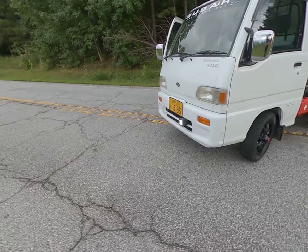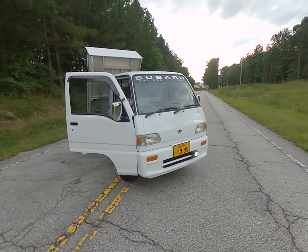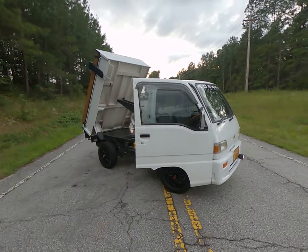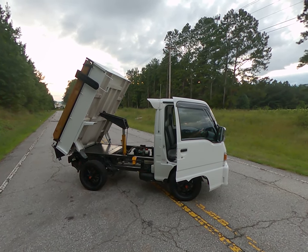There's the always-on LED for a little added safety. That is the walk-around of the 1995 Sambar supercharged dump.